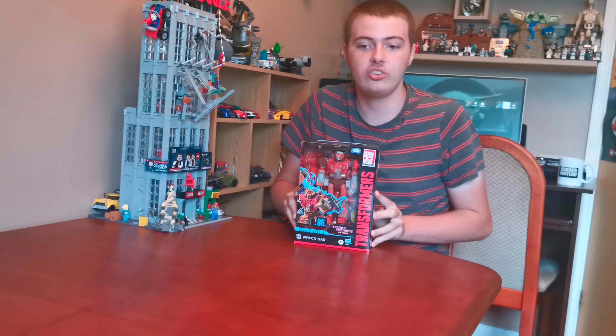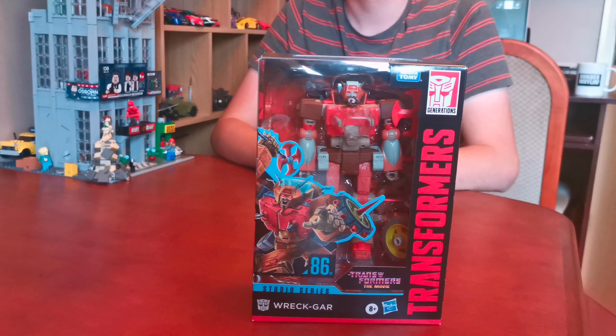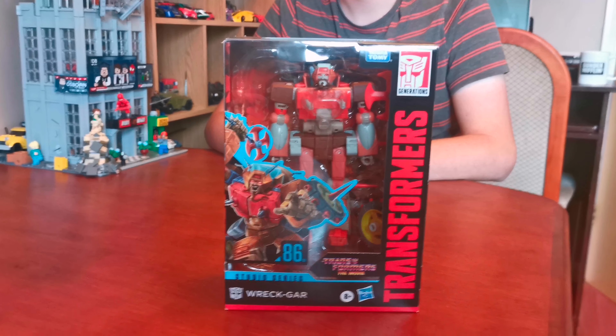Hello everyone, I'm my channel. I hope you're doing well. I hope you enjoyed my previous Studio Series Transformer video. And today we're going to be unboxing a brand new Studio Series 86 Transformer, which is Studio Series 8609 Redgar.